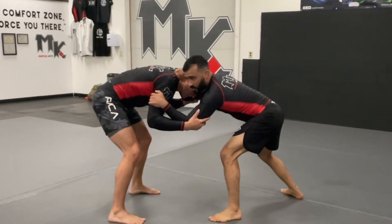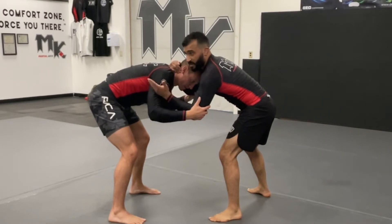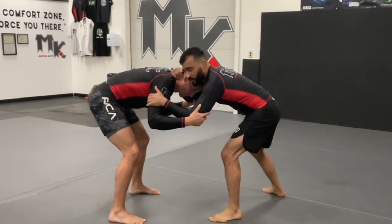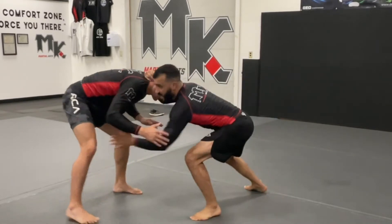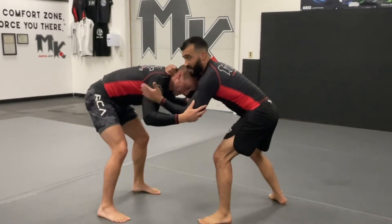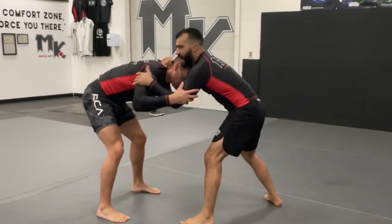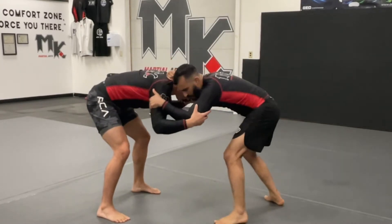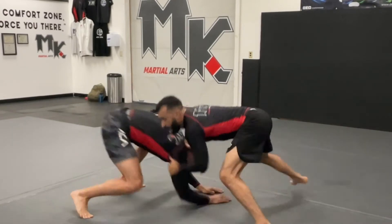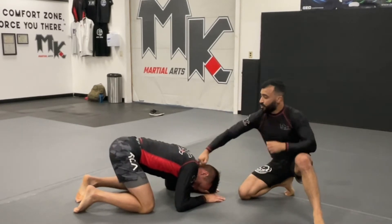Once you have collar tie and inside bicep control, we're going to work to fake a shot to get the person to keep their legs back - they'll do like a half sprawl. It doesn't really matter which hand you use to fake, or you can just step with your foot. Remember that first step is usually the step to close distance into the takedown. I just want to get his foot moving back a little bit, and then from here I'm going to take a heavy step right to my front headlock.